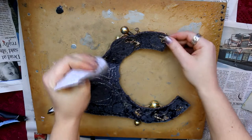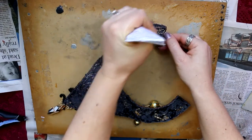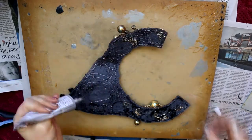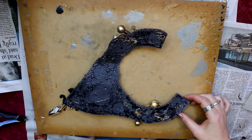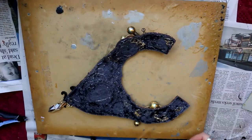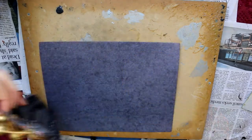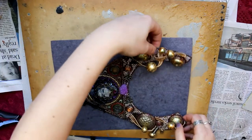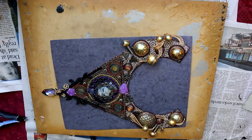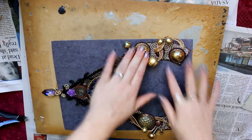You can see I'm using E6000 glue here and I'm being very generous — covering every single part of the back of the necklace. I really want to use this to glue the next layer on but also to keep the stitching really strong. If something did come loose it won't make everything else loose as well, so it just adds an extra layer of strength.